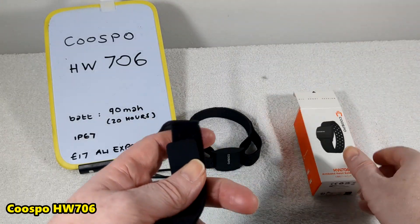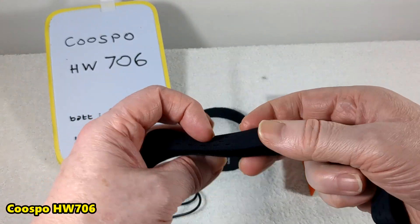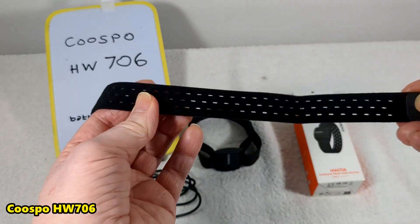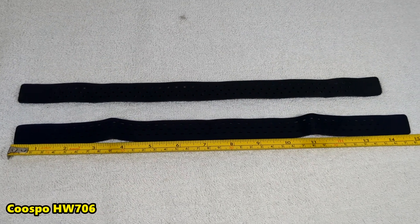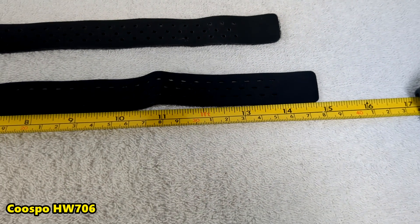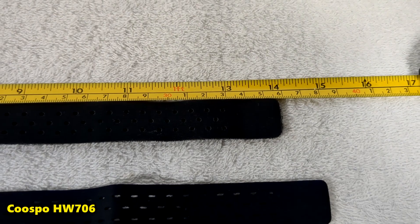Let's look at the parts you get. You get a free wrist strap — a spare one. One looks slightly bigger than the other: 38 cm (15 inch) and 15.5 cm (14 inch).